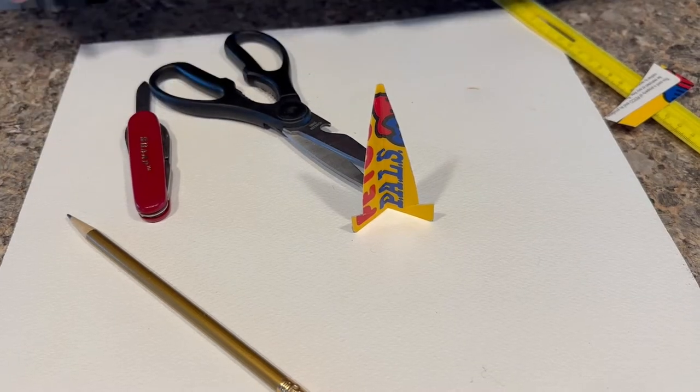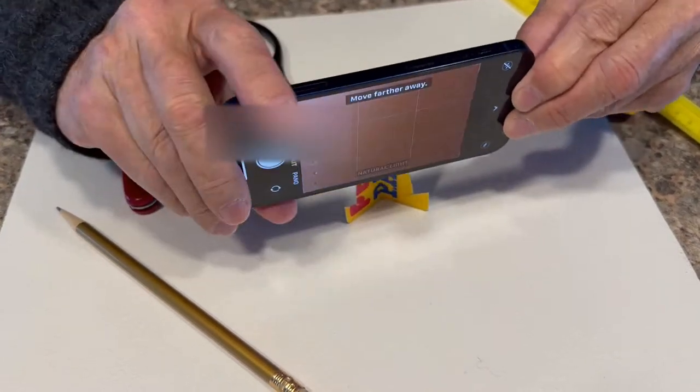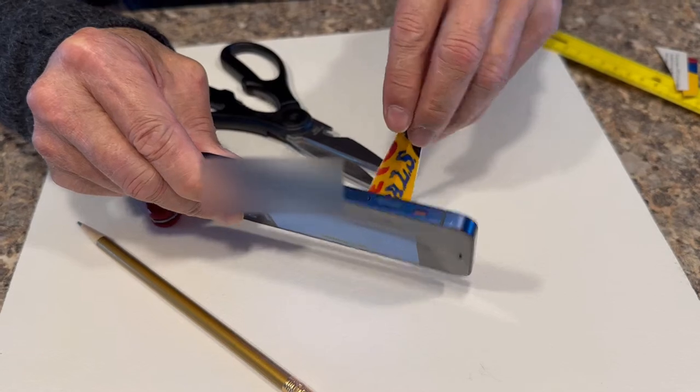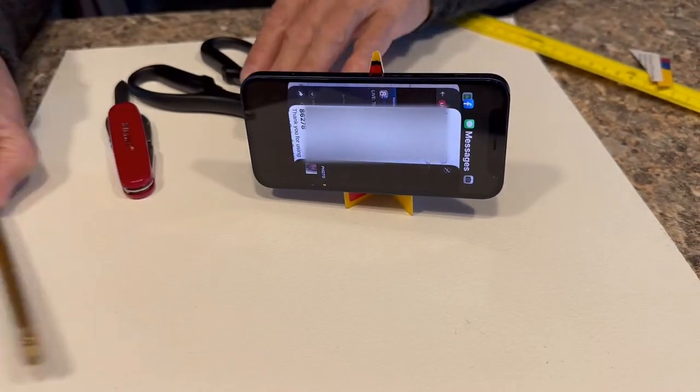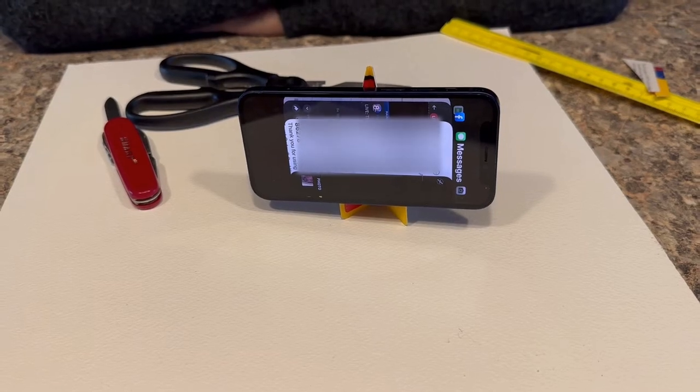We'll place our iPhone right on it — there we go. And there you have a super fast tripod.